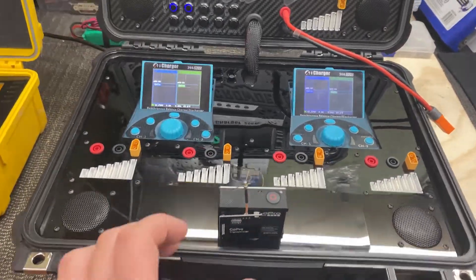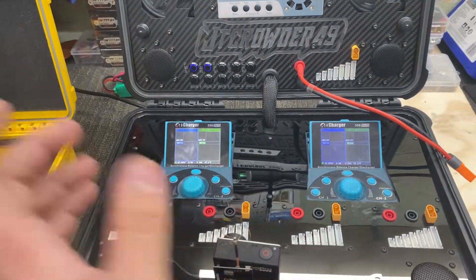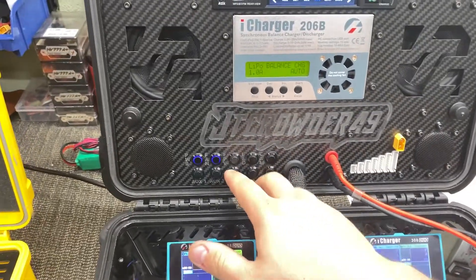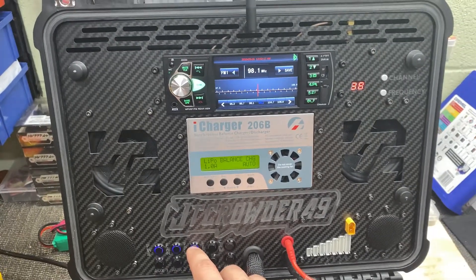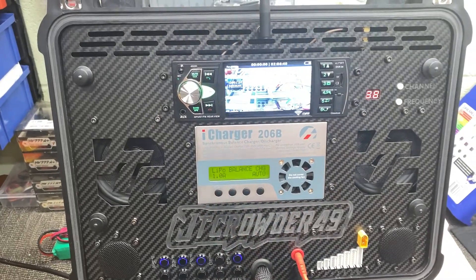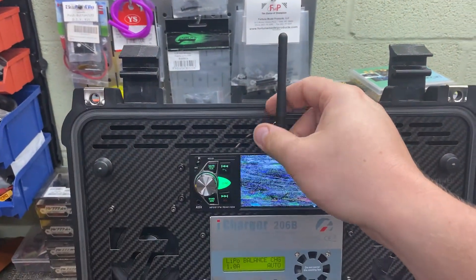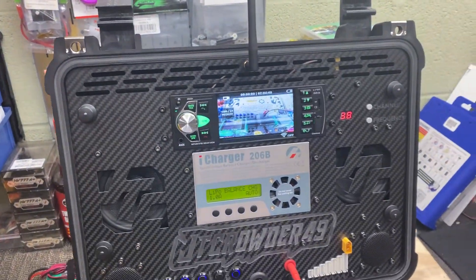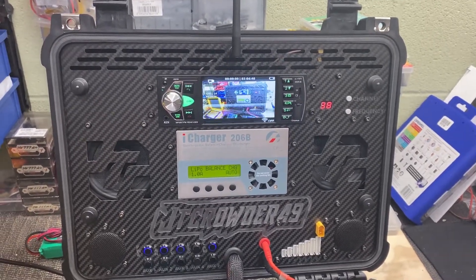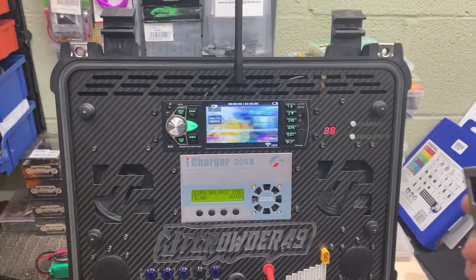I've got the GoPro here, powered on with the GoPro transmitter on the back — older tech but still works good. I'm going to come down here, hit FPV, and you'll see the FPV receiver come on. Then I'll hit my camera button — and this here is the FPV antenna. As you can see it works okay; it would probably work better if I had a different antenna on there.